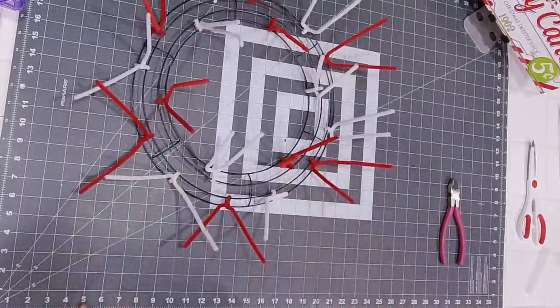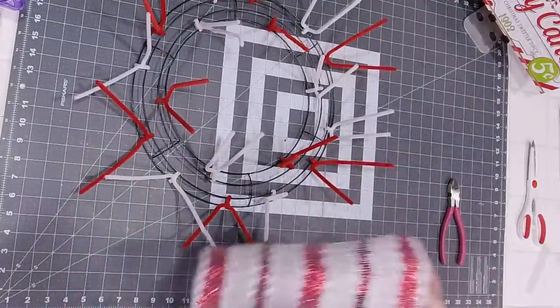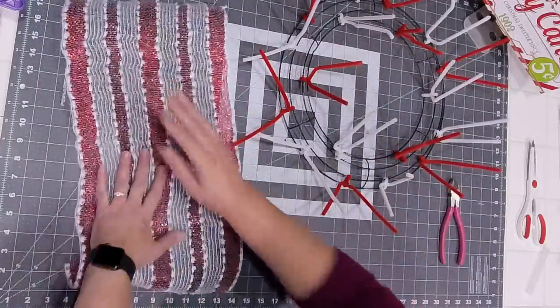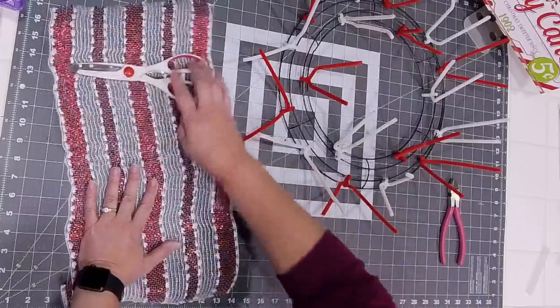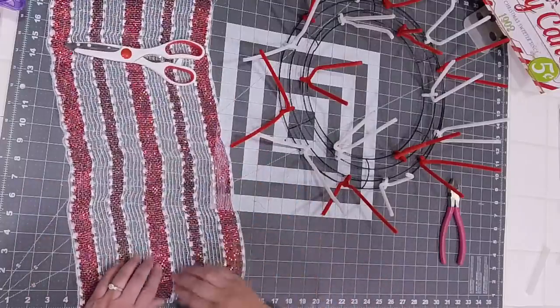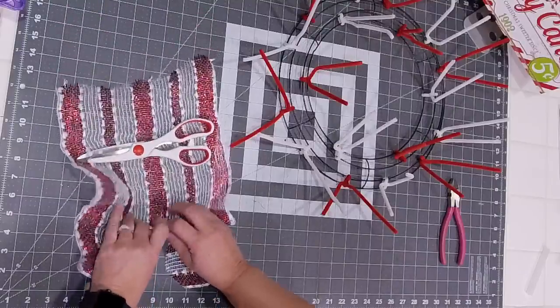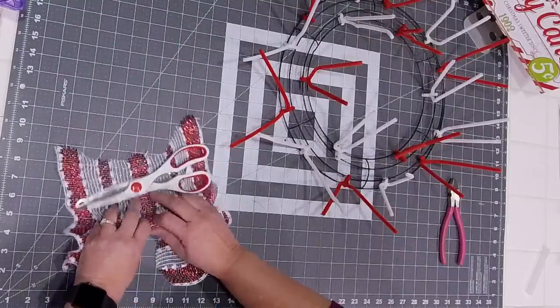We are going to ruffle using the metallic and white snowball mesh. This was from Craft Outlet and these are cut to 20-inch pieces. You're basically just going to walk your fingers right up the middle, just like this.